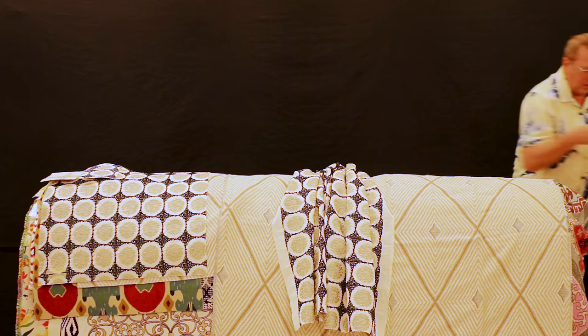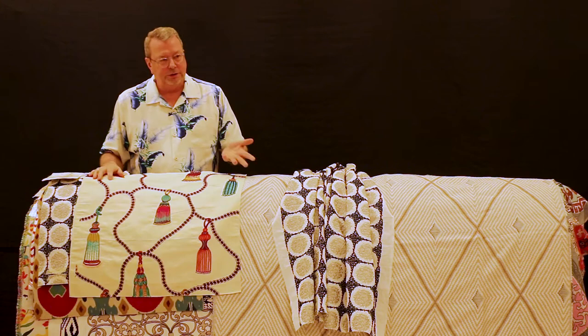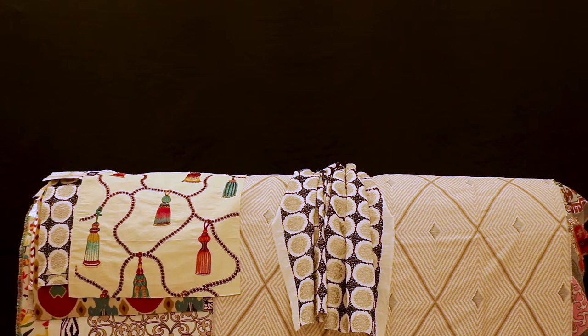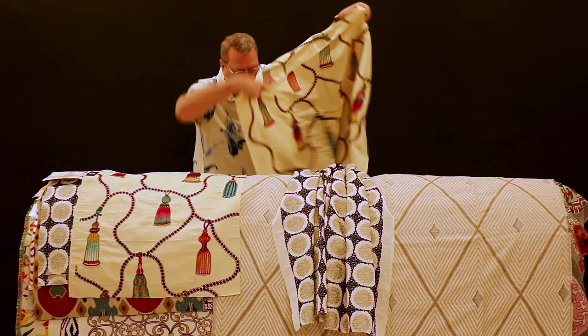This is a viscose silk and viscose embroidery called Passementerie — just the French term for tassels. This is all embroidery, but then they've hand-beaded the bottom of all these tassels so that you get another 3D effect. I'll show you a little different way of coordination on this — here's a bigger piece.